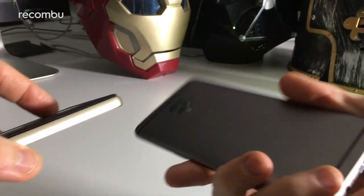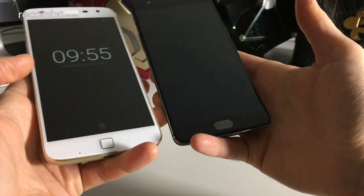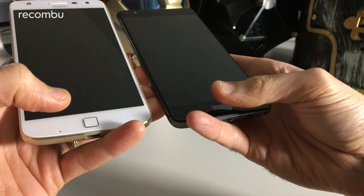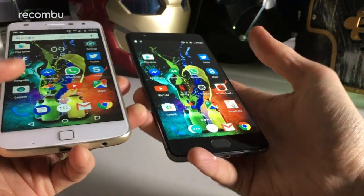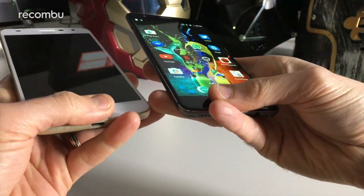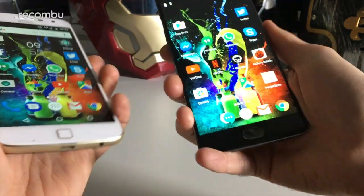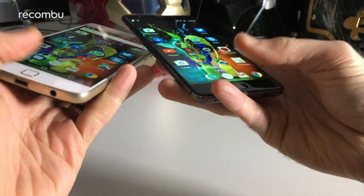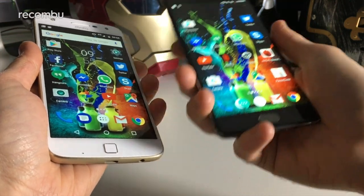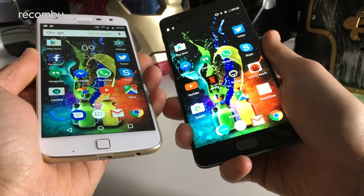The camera lens is nice and flush with the surface on the Moto Z Play, whereas it juts out slightly on the OnePlus 3T. Both phones support their own fingerprint sensor built in just beneath the screen in the home button area. It's super fast on the OnePlus 3T and also pretty nippy on the Moto Z Play, only slightly behind. In both cases it's very accurate — you very rarely get a failed read no matter what angle you approach it from. You can record up to five different fingerprints on both phones.